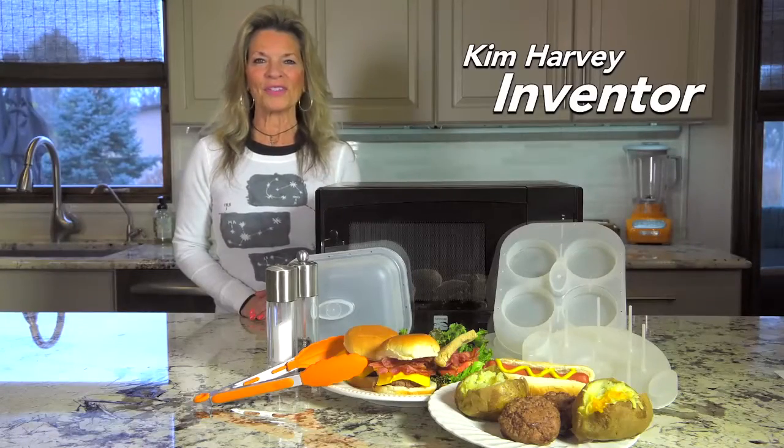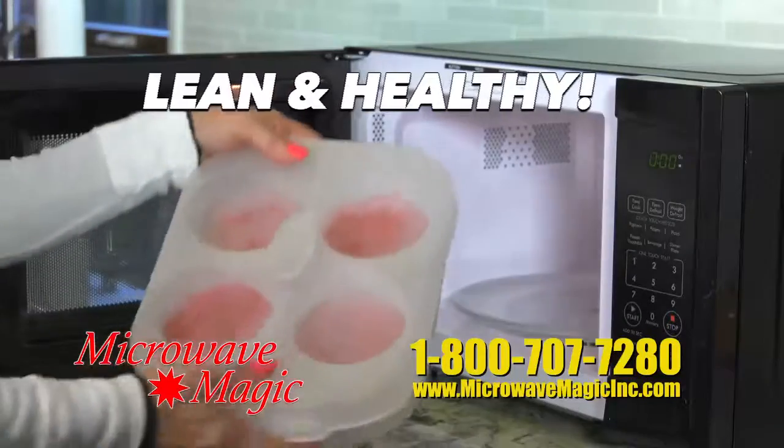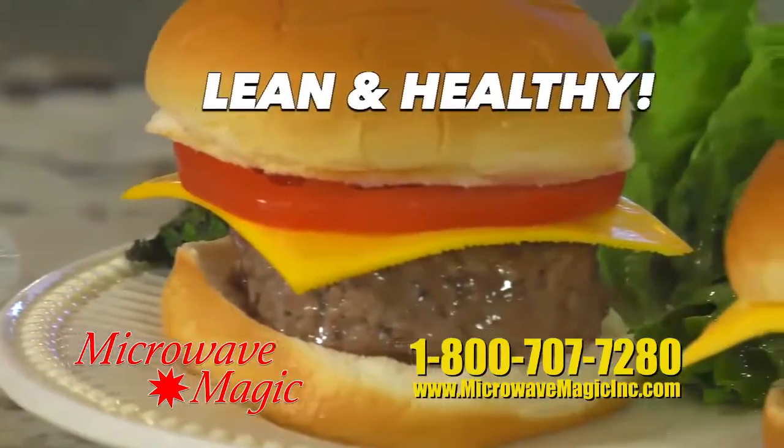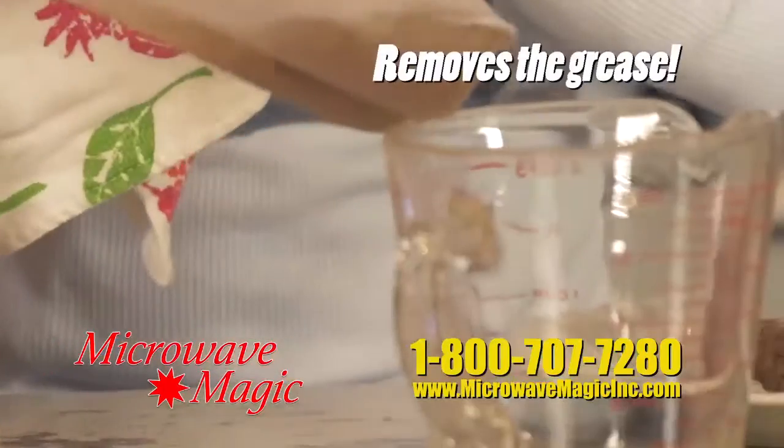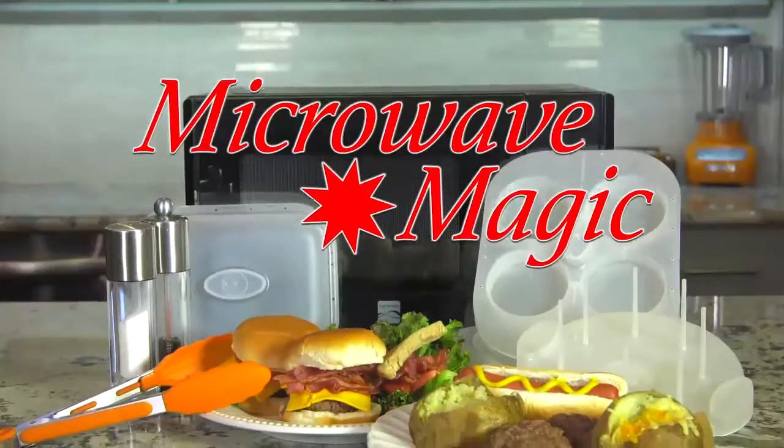If you're tired of messes in your microwave and you're too tired to cook, then you need Microwave Magic. For the first time ever, make four equally sized browned hamburgers with Microwave Magic with all the grease removed. Make bacon cheeseburgers at home with the seven-piece Microwave Magic.